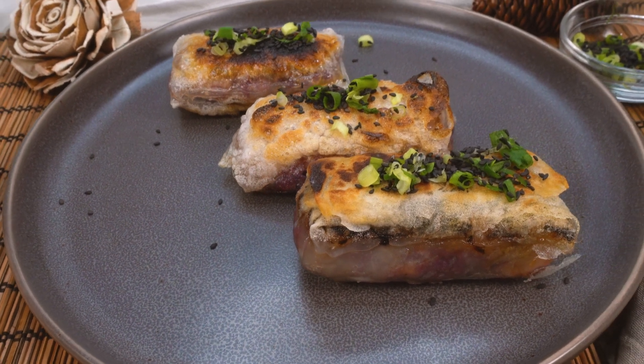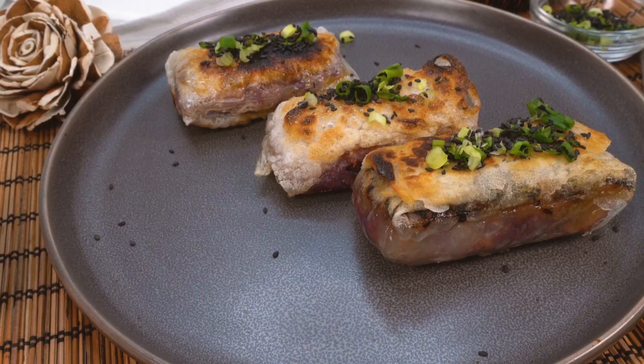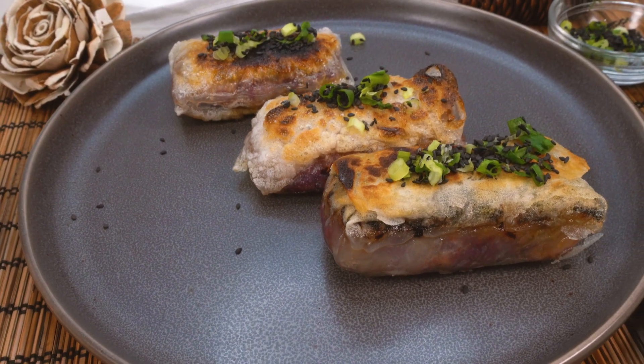Aloha! Welcome to KTA Quick and Ono Recipes. I'm Chef Michi and today we're going to be making crispy vegan rice paper wraps.